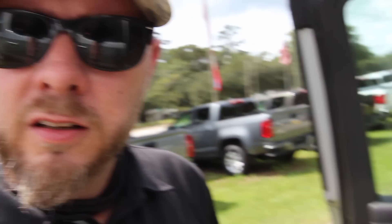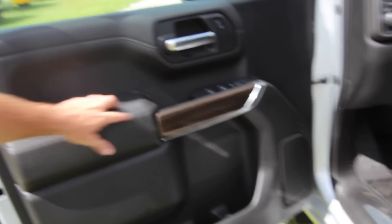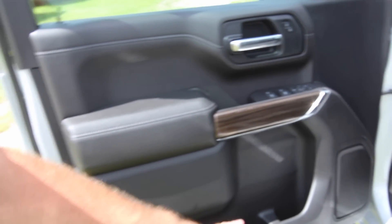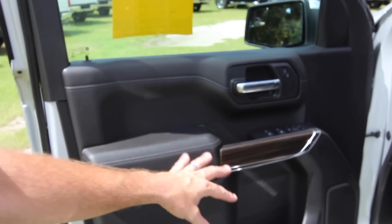Let's hop inside the new Silverado and check out the interior. I'm 6'1", 215 lbs, so we'll see how the headroom and legroom go. On the door panel, you've got synthetic wood trim, power windows, power door locks, power mirrors, and plenty of cubbyhole spots — all that stuff's always been great on a Chevrolet.